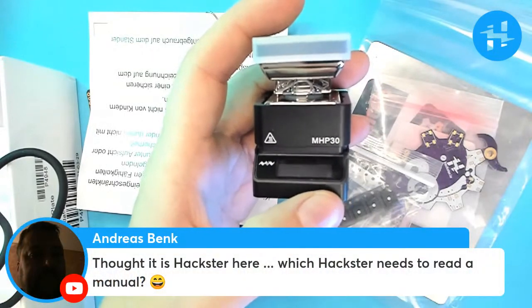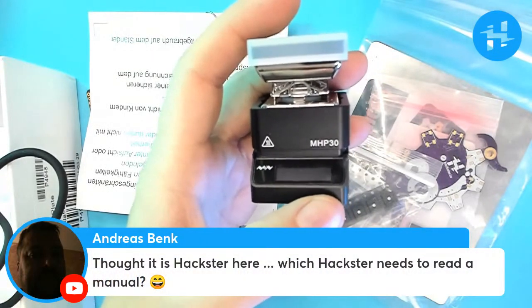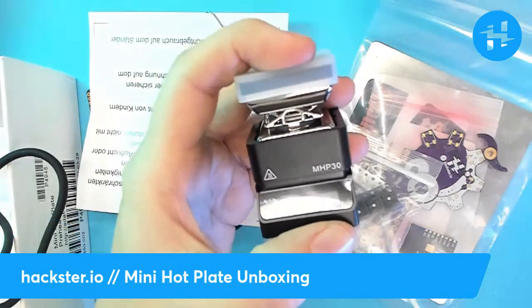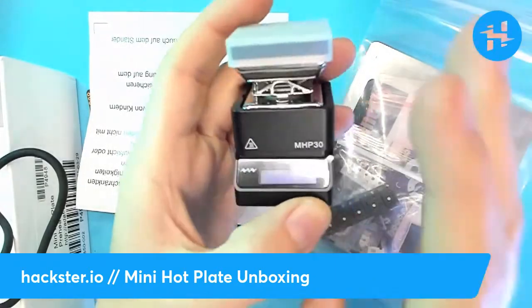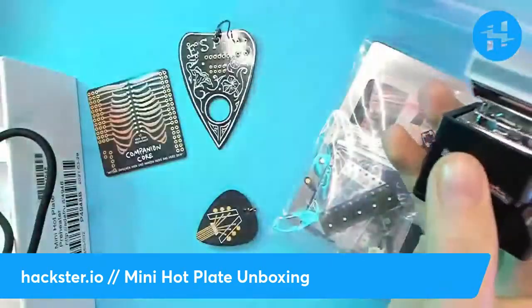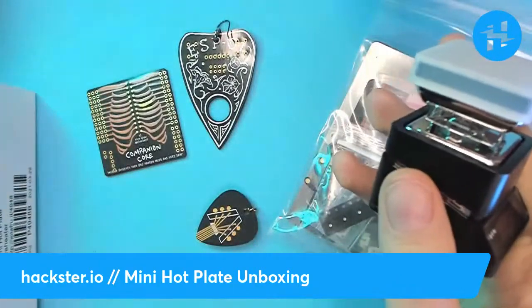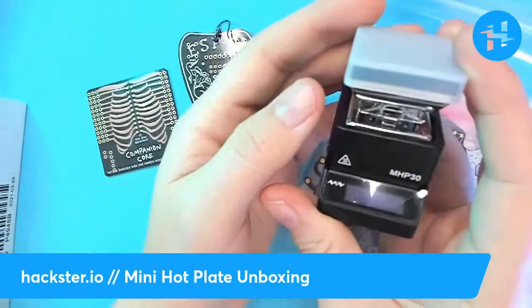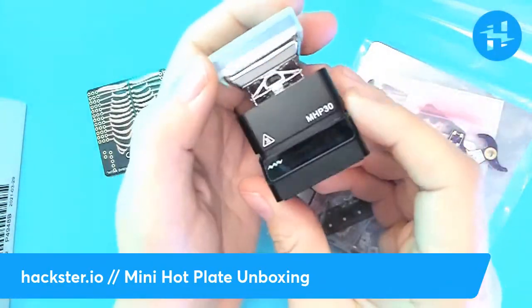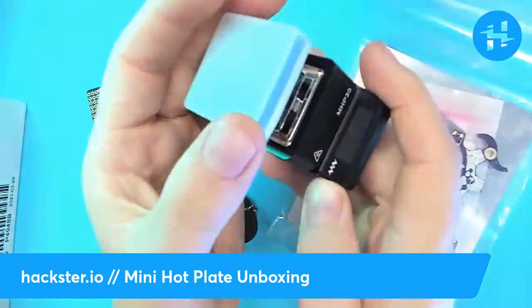There is a comment here from Andreas saying, 'Thought it is a Hackster here — which Hackster needs to read a manual?' Well, have you ever heard the phrase RTFM? It is actually a rather pro thing to read the manual. Pros read manuals — that's sort of how you learn stuff. If you're having a problem with something, maybe you'll know how to fix it because you read the manual.